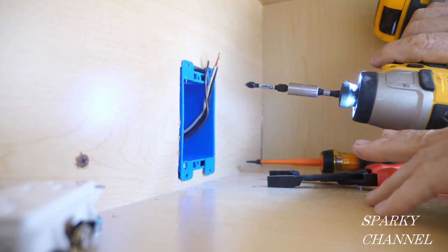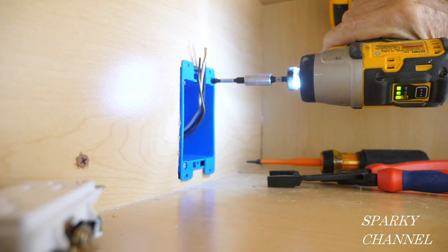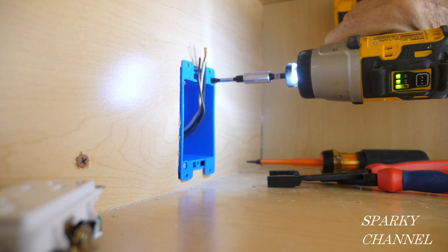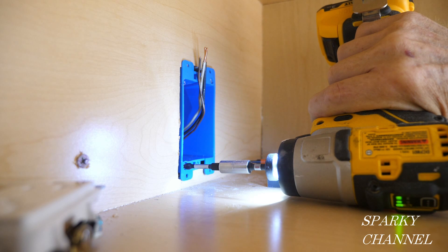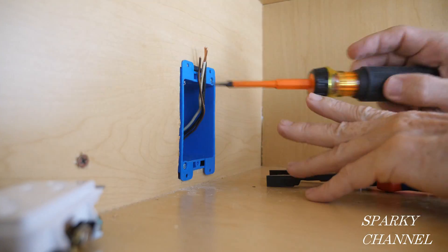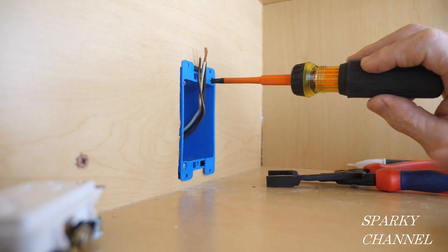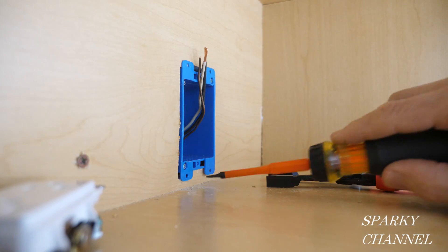I have a little 12-volt screw gun here. Let's go slow. Now you take a screwdriver and go the rest of the way — it'll take either a flat or a Phillips. You're just going to feel it; you don't want to over-tighten these, they can strip.